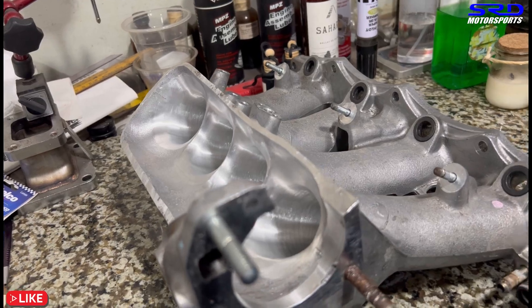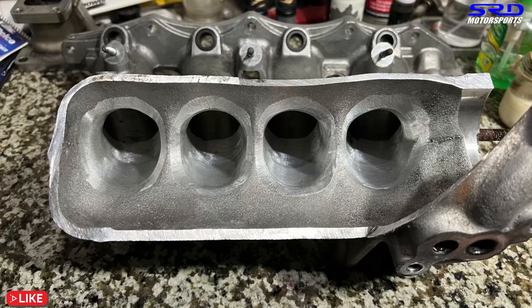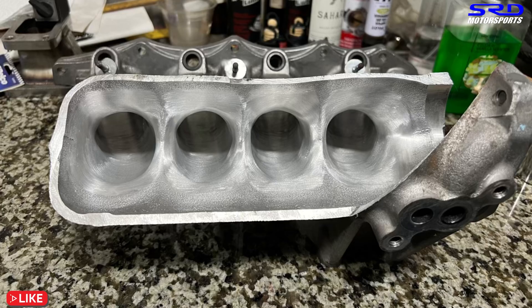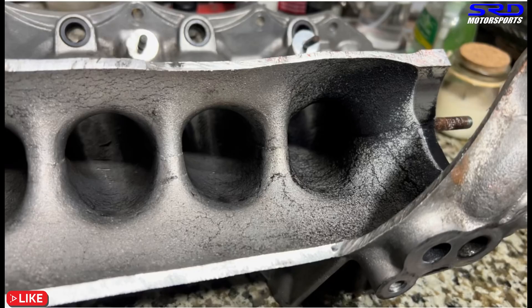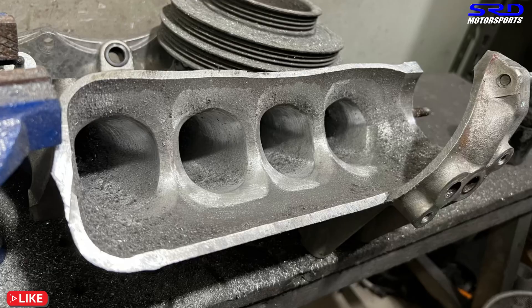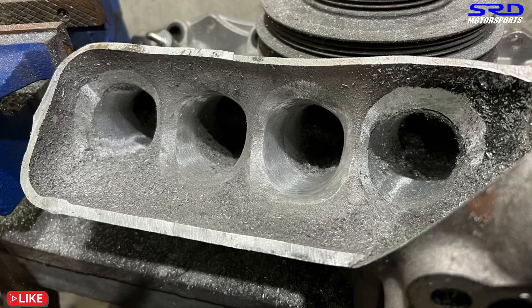Now let's see the before and after pictures. Initially shaping — here it is. Then the finished, well almost finished, now it's all done. Back again — initially, then the initial carbide halfway through, and all done. This looks really good here also.